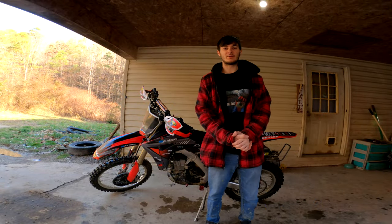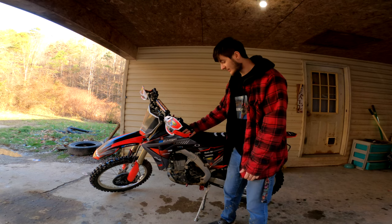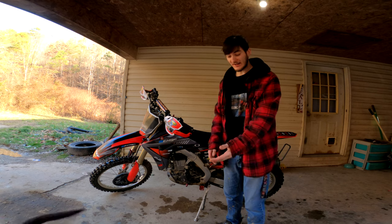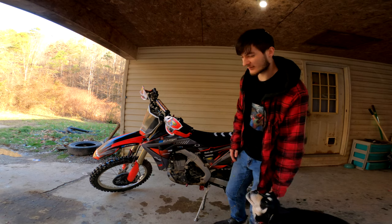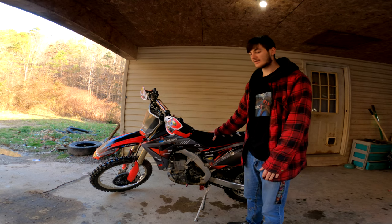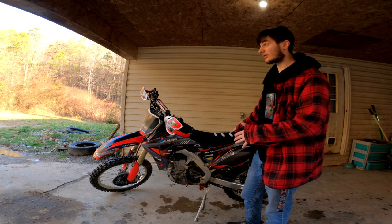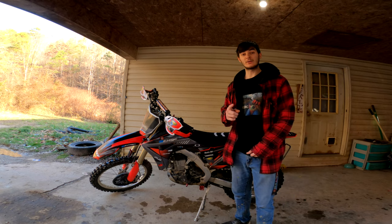Yo, what is going on YouTube, it is Willy Weasel here and today we got this 2017 CRF 450RX. She is all clean and spiffed up, and Daisy is here to work on the bike with us. We're gonna be doing an oil change today, changing the oil filter. This bike needs a little bit of maintenance done because I broke the wheels off of it like a week, week and a half ago, and haven't really had time to do anything with it because it's been so cold.